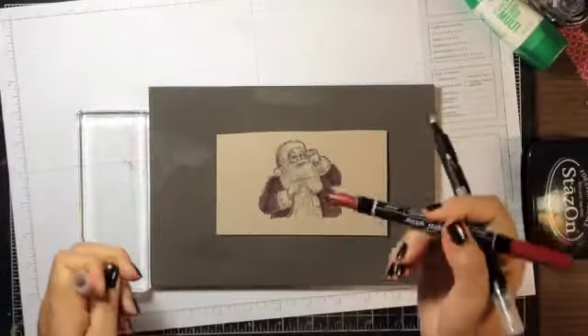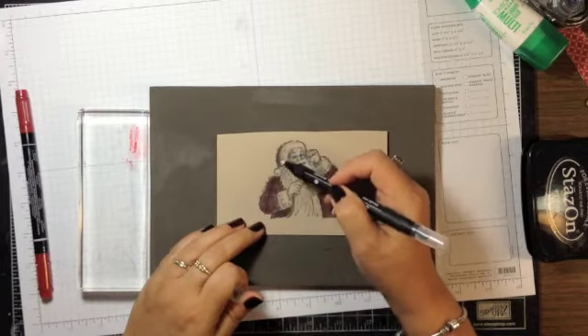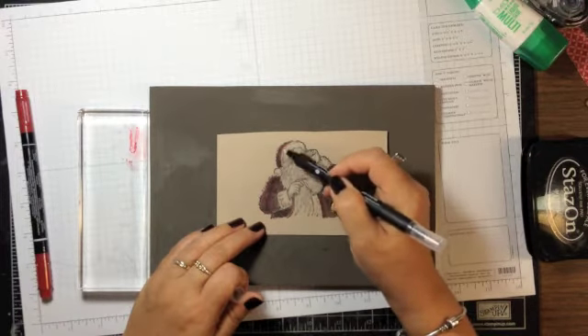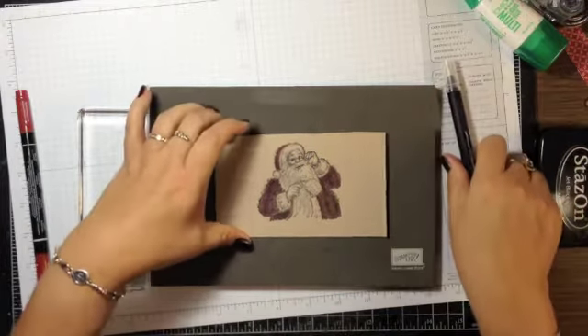When I needed more ink I just scribbled a little more on the block and picked up a bit with the blender pen. Here I'm finishing his hat — it makes just a muted color onto the Crumb Cake base.